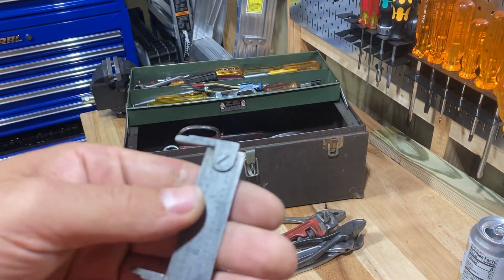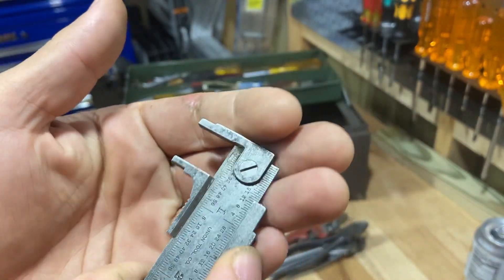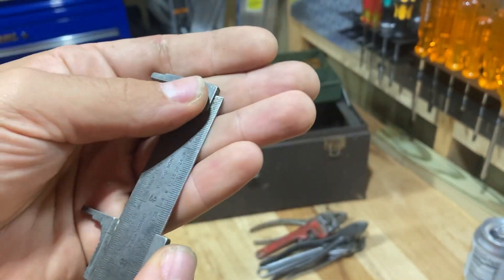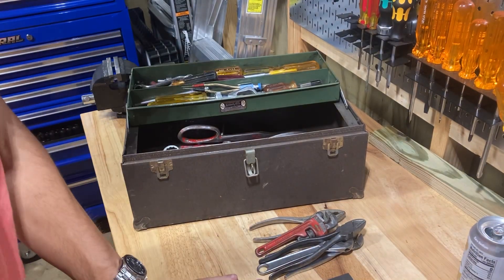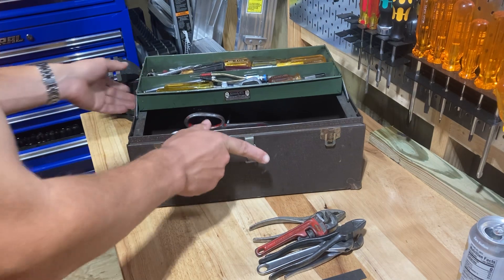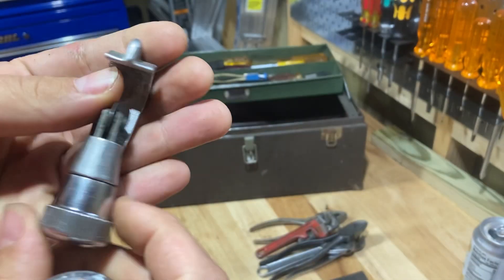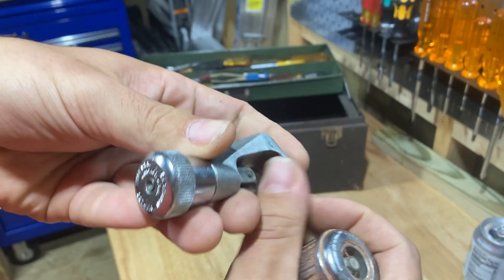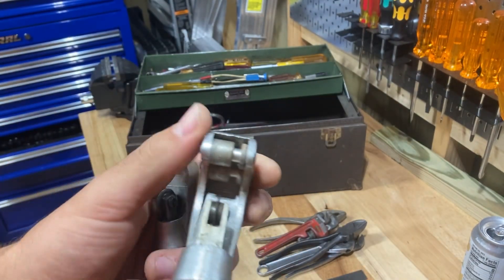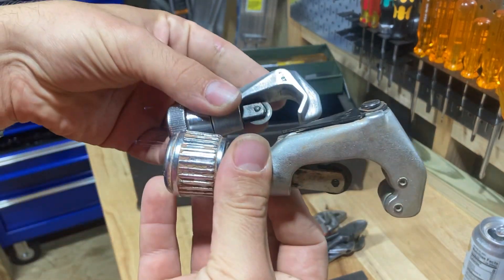Here is a cool little caliper gauge-type thing. This is a Union Tool Company, Orange, Massachusetts, made in the USA. You can just find the size of something real quick with this little slide gauge. It's just a really neat item — I've never really seen anything quite like it. Those are just cool things to have sitting around in the shop. And then there were a couple pipe cutters in here. These say Imperial — Imperial pipe cutters. The small one's kind of cool, it doesn't have the wheels, so it's kind of old-timey. This one has the wheels. Pretty nice pipe cutters — good to have around.